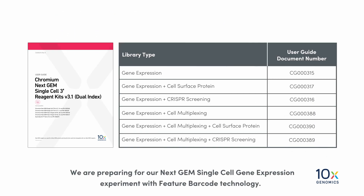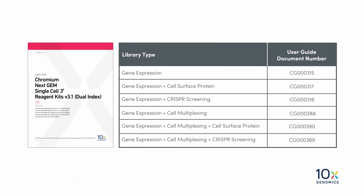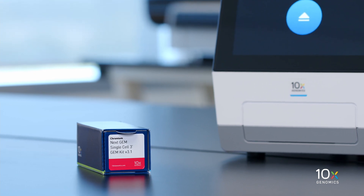We are preparing for our NextGem Single-Cell Gene Expression Experiment with Feature Barcode Technology. There are six different user guides available for the Chromium NextGem Single-Cell 3' Reagent Kits V3.1 Dual Index. Please select the appropriate user guide for your experiment.